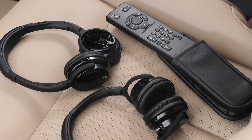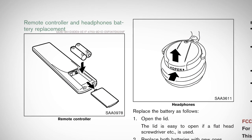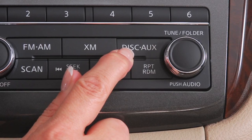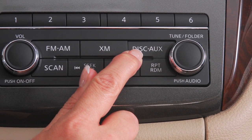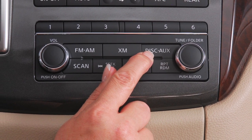Each of the headphones and the remote control require two batteries. Remove their covers to insert fresh batteries as needed. The disc auxiliary button on the audio system allows you to switch between main DVD play and auxiliary inputs such as video games, iPods or USB devices.